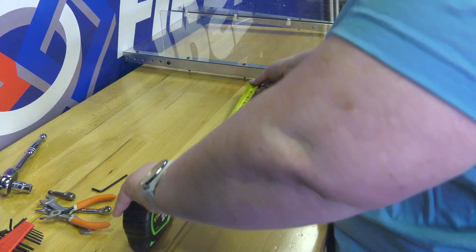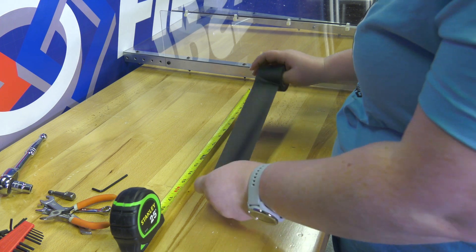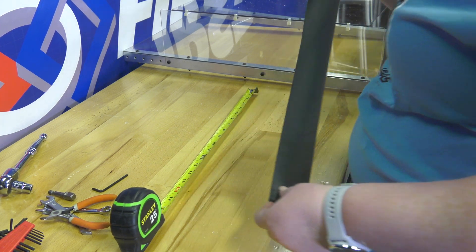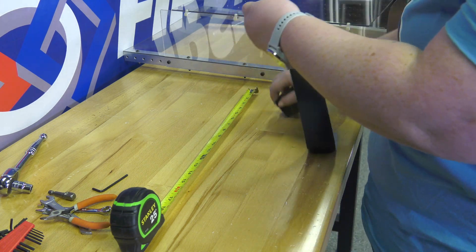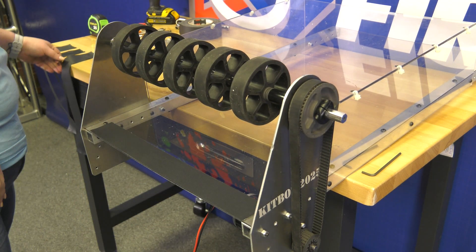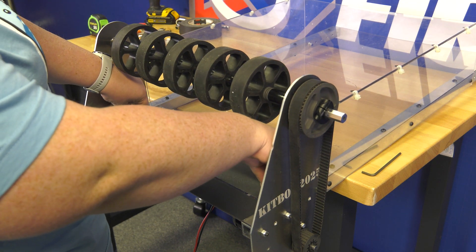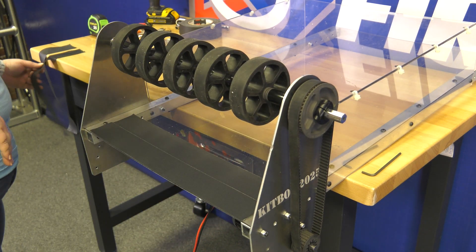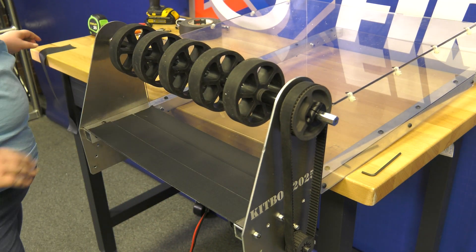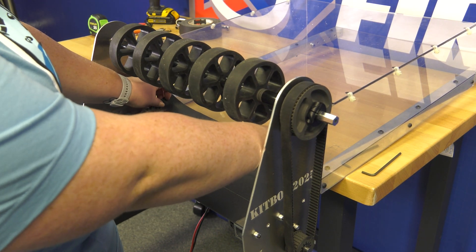The last step of the top frame is to cut four 16 inch long strips of gaffers tape and stick them in a row at the end of the track floor, leaving no gaps. These pieces of tape are meant to add friction between the game piece and the track floor, and therefore this tape may need to be replaced throughout the season to ensure an ample amount of friction. If you notice your corals spinning in place, you know it may be time to clean or replace the tape. Now we have a top frame.